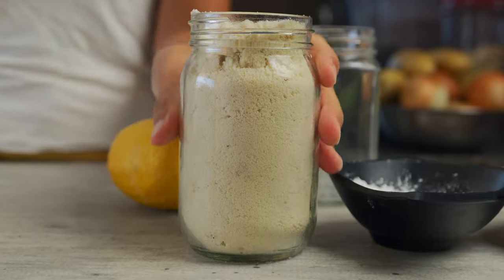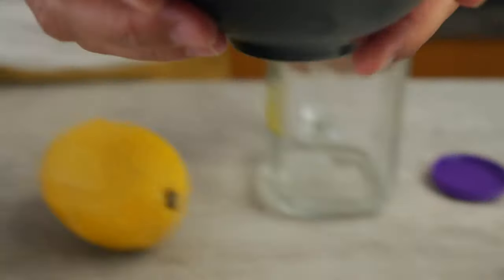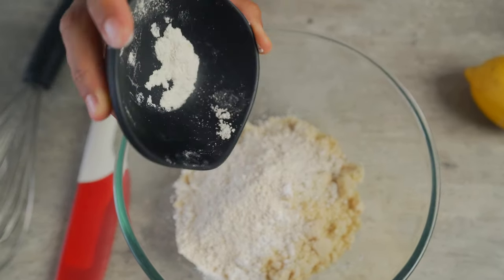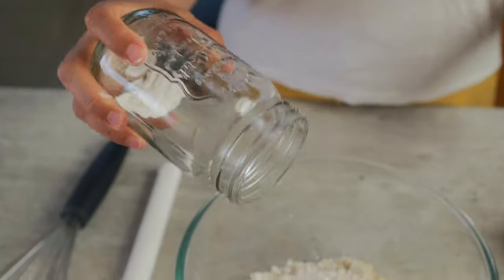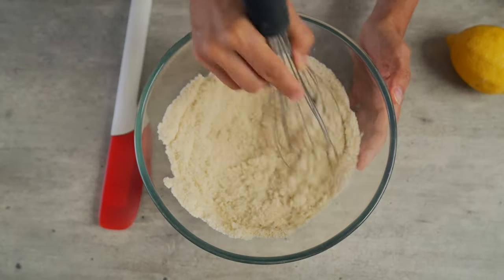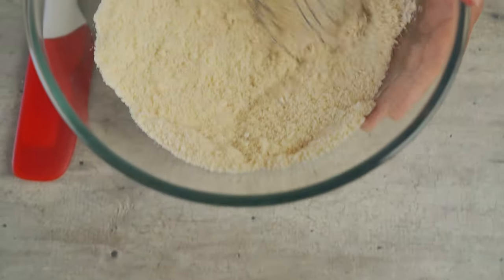The first thing we're gonna do is take a cup and a third of almond flour and place it into a nice big bowl. Now we're gonna add in three tablespoons of tapioca starch, four tablespoons of oat flour. Now remember, if you're gluten-free, you'll definitely wanna find gluten-free oat flour, or you can just get gluten-free oats and grind them up yourself. And lastly, a teaspoon of baking powder. Using a whisk, combine all the ingredients together, making sure to mix until all the lumps are gone.